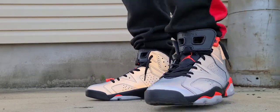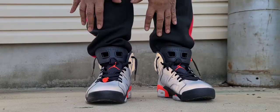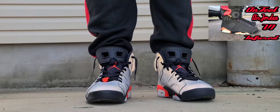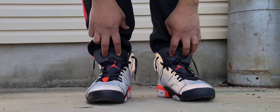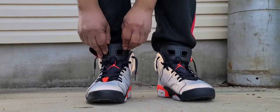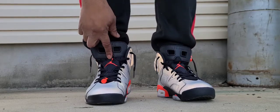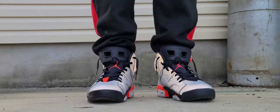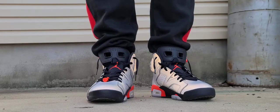It did come in a special card box as a lot of the special Air Jordans do. The tooling on the whole shoe is actually the Air Jordan 6 Infrared, which Jordan was wearing the season he won his first NBA championship in 1991. You got your standard Air Jordan 6 pull tab with the vent hole, and the lace toggle with the infrared Jumpman going all the way down. The tooling is pretty much the Air Jordan 6 Infrared.